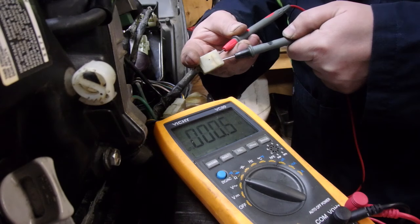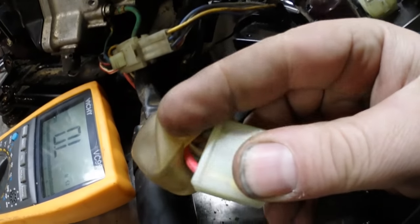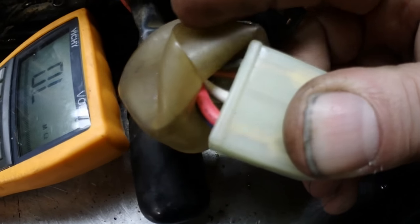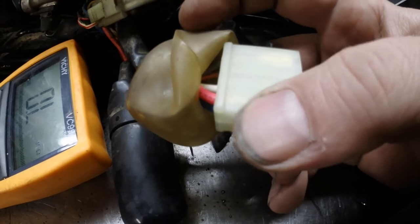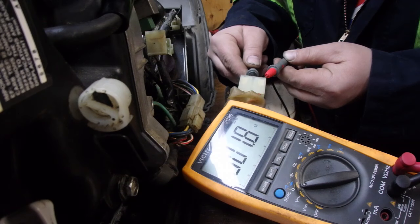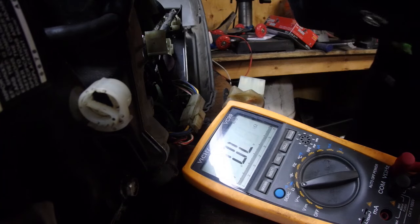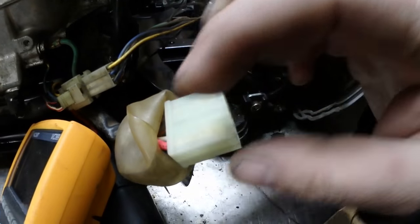Now we're going to measure the resistance of the AC coil. First is the red and white — on the six-pin harness you can see the white one in the middle and the red one in the upper corner. The AC coil is reading high as well. Next one is red and blue — blue is on the bottom, red is on top — and that's reading high as well.